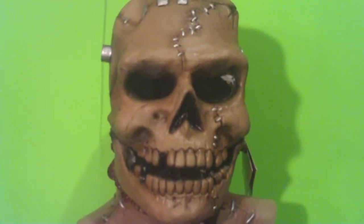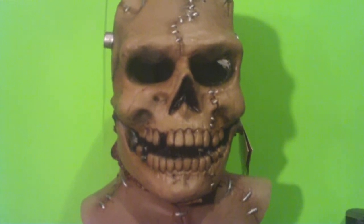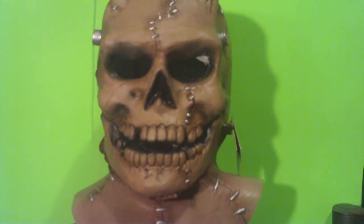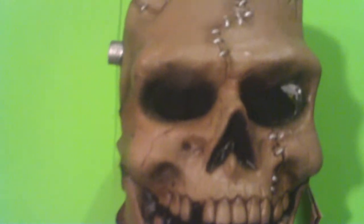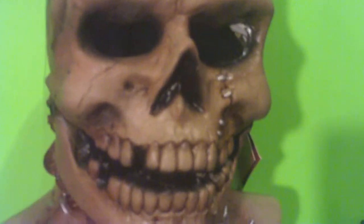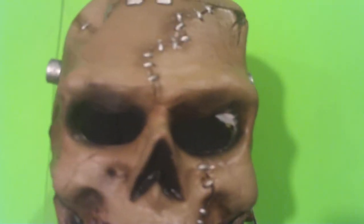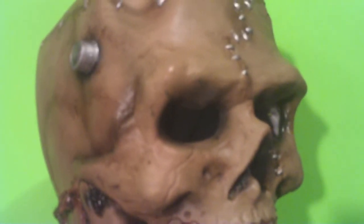Frankenskull! Thanks sis — this is a birthday present from my sister, man. She gets me the coolest stuff, doesn't she? So check it out, Kevin Jones — I got another Frankenstein. Or do I have another skull?